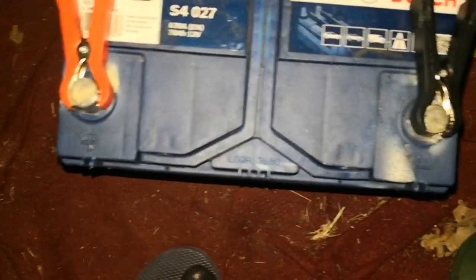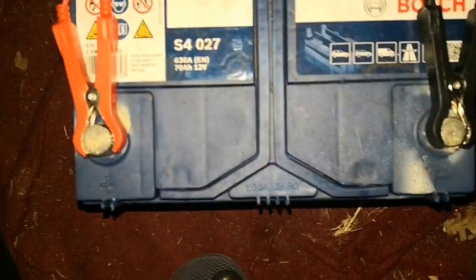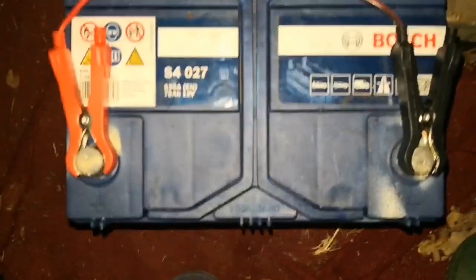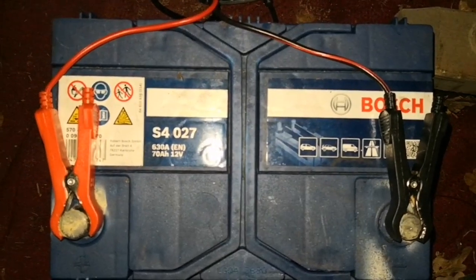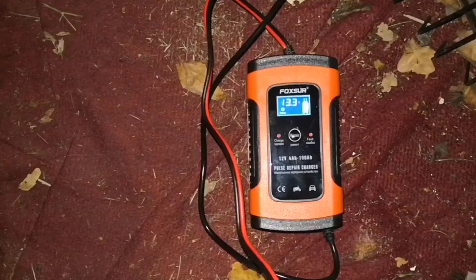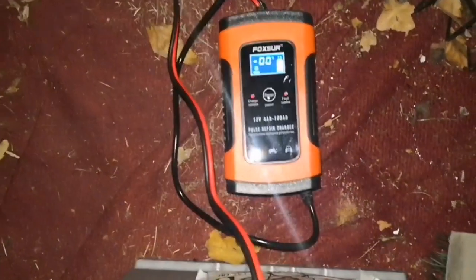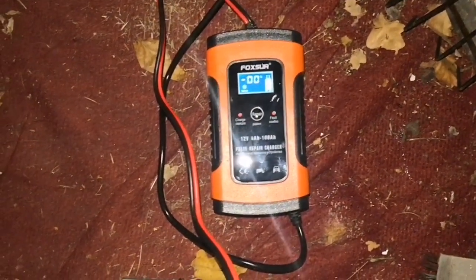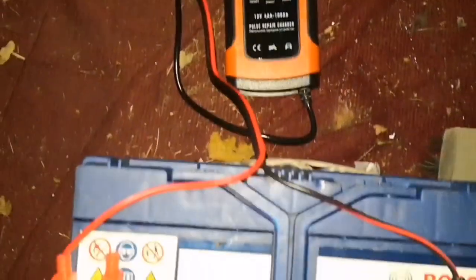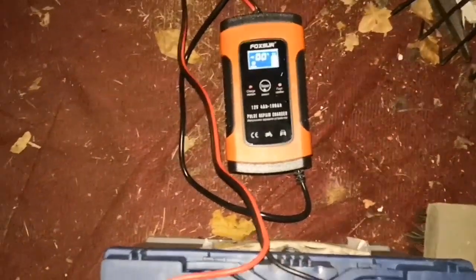So I'm going to turn this off, and then take readings today, and then also take some readings tomorrow morning. And basically, this battery was unable to start the car. So let me see what the voltage is. I've disconnected, and it's reading 13.3. I'll check this again tomorrow, and of course the real test will be starting the car.